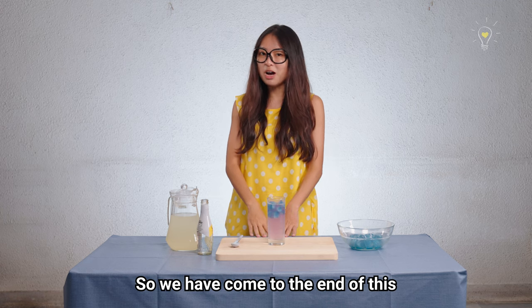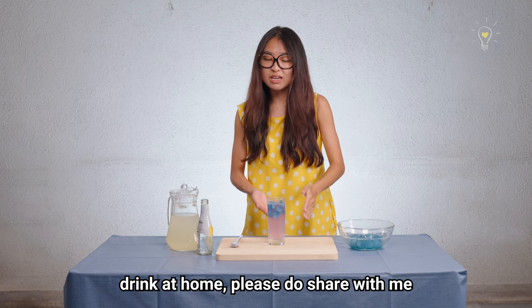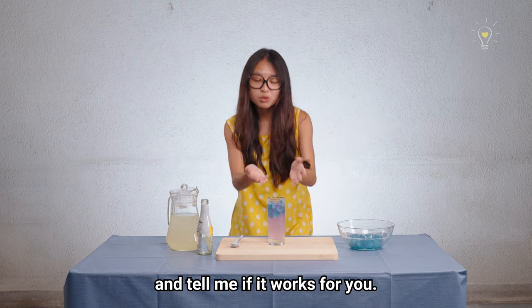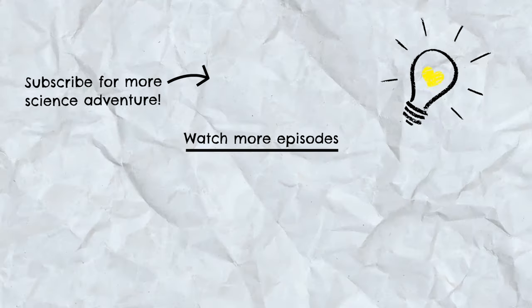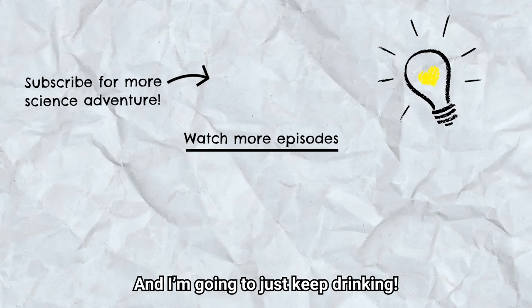We have come to the end of this very special episode of Food Science. If you guys do recreate this drink at home, please share your photos and tell me if it works for you. And that's all for today — just keep thinking, and I'm going to just keep drinking.